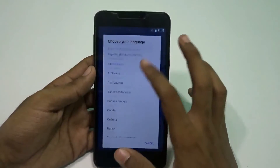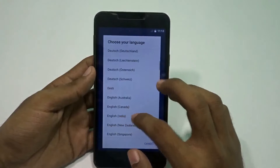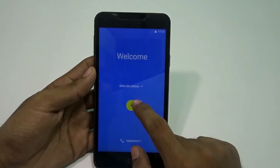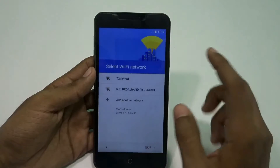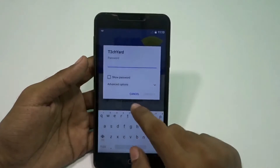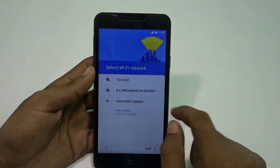This is the Zofir OS logo and there's the optimizing apps counter — out of 17, out of 87. After that you get the Android welcome screen and all the standard setup procedures. Here are the Wi-Fi networks to select — I'll be doing that later, it's not needed right at the moment.